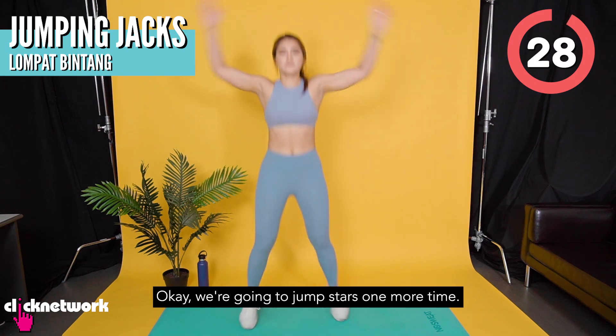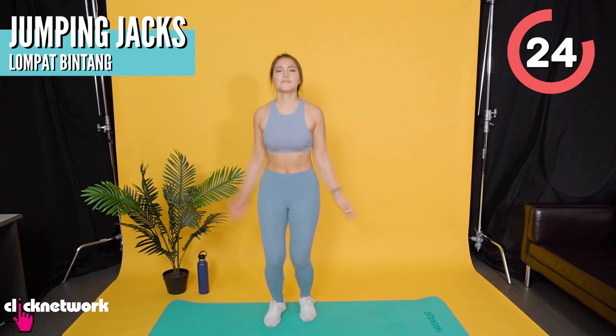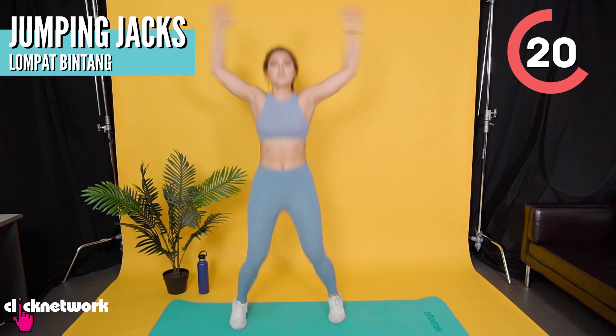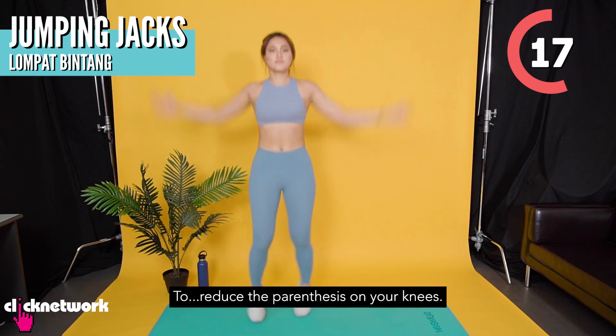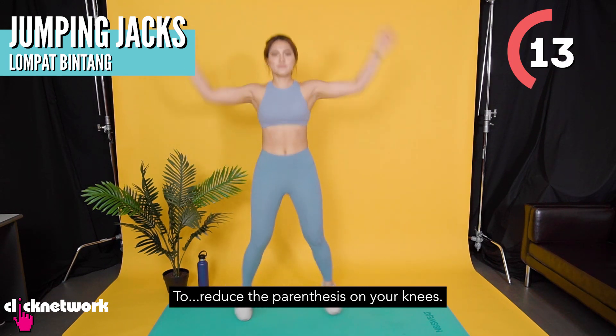Okay, kita akan melompat bintang sekali lagi. (We're going to do jumping jacks again.) For this, memrah purut (squeeze your stomach). Then, kaki, awak untuk kurangkan impak di lutut anda. (Soften your knees to reduce impact.)